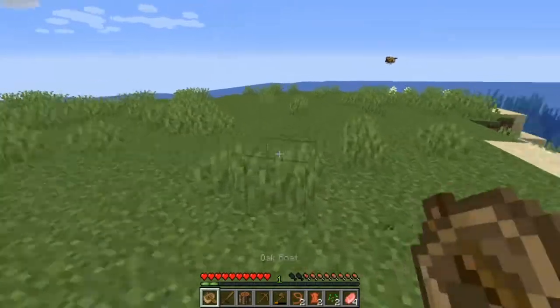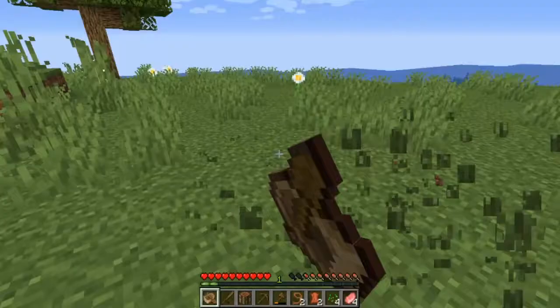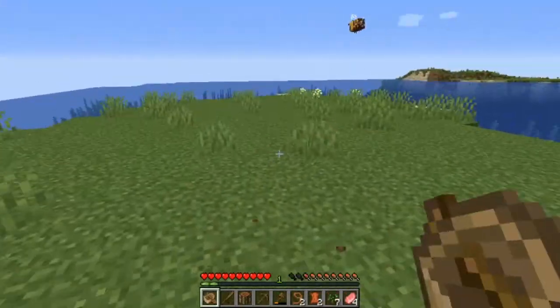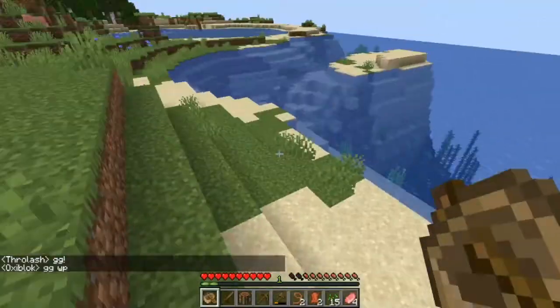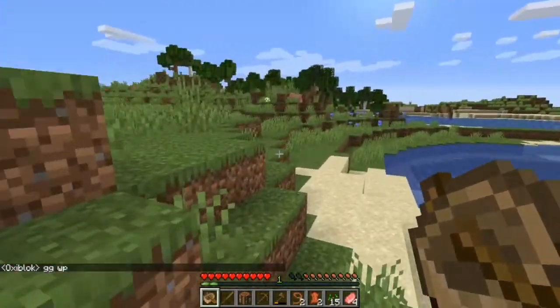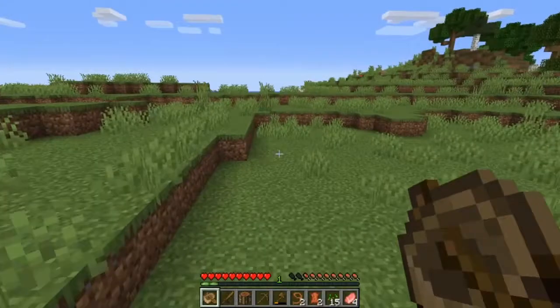I'm going to go ahead and make my haunted house right here — I think this is a good spot for it. Let's get some food going. I need a farm, I need to get some blocks and a whole bunch of things. So let's just go ahead and get into it. Before we get too far, I definitely need to get some stone. So let me find a little spot around here to start digging and let's go ahead and dig down and try to get some stuff.